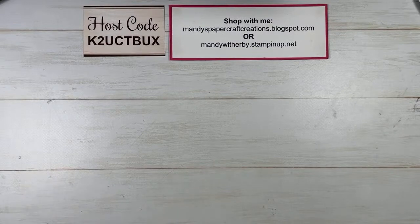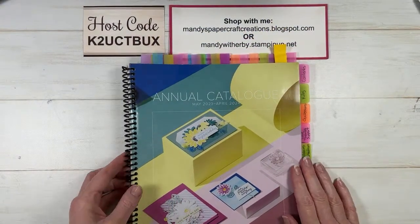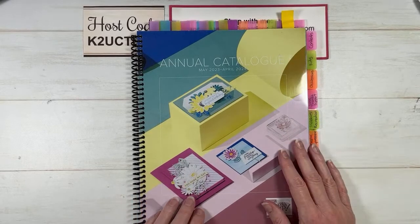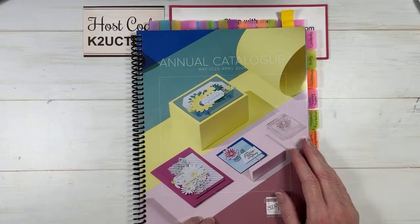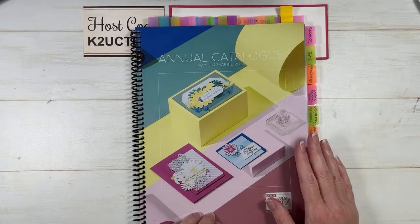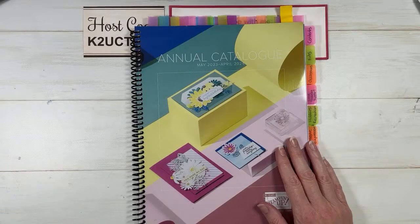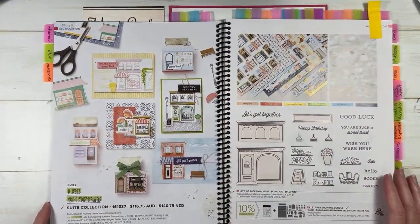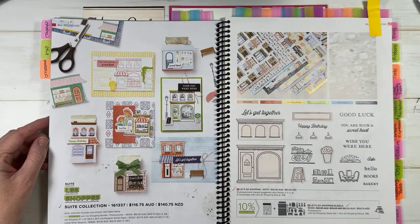Let me share the beautiful 2023–2024 Annual Catalogue with you. It has lots of beautiful products. If you'd like one and you're here in Australia and don't already have a Stampin' Up demonstrator, let me know and I'd love to get one out to you. Today we're going to be playing with the La Shop Suite — mainly focusing on the designer series paper.